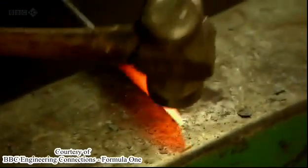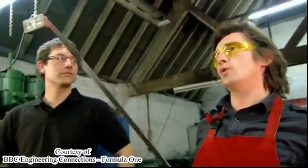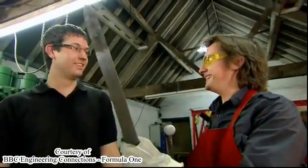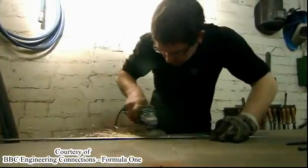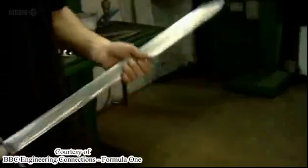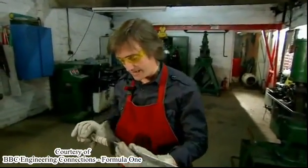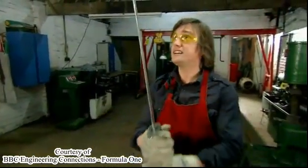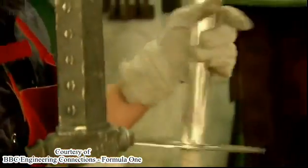After many, many back-breaking, arm-wrenching hours at the forge, my blood, sweat, and tears pay off. That's just about perfect — I did that. Normally it would take somebody a long time to learn how to do this. With a little gentle buffing from my glamorous assistant, my sword reaches showroom condition. My forged sword already looks a lot better than my cast one — it's lighter. And clearly, that's a lot stronger than my cast one. That's why F1 teams use forged magnesium wheels.